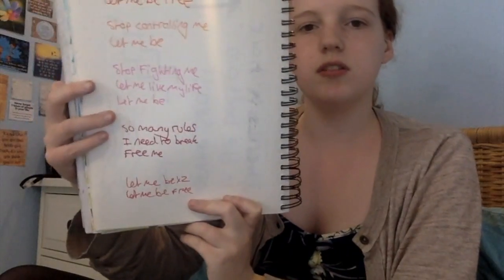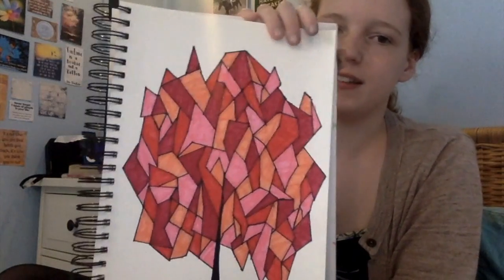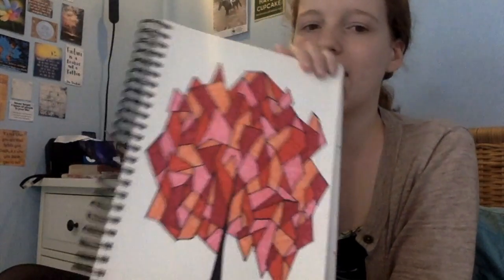And then I was writing a song. And then this is what I've just been working on now — it started off as just drawing a tree and then branches and then you connect all the things together. I wanted to do it blossomy coloured so I did it all pink and everything. So that's all I've got to show you.